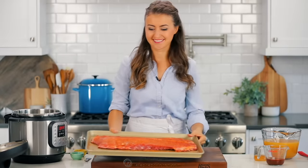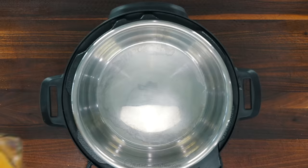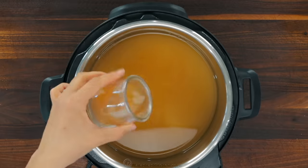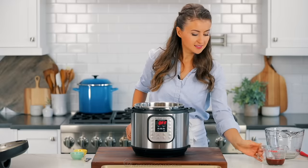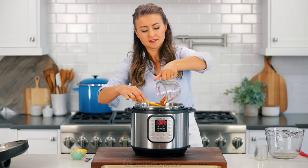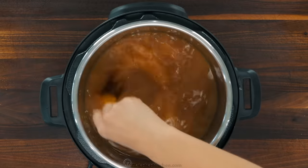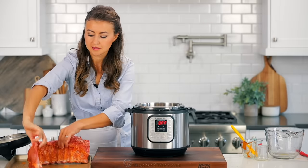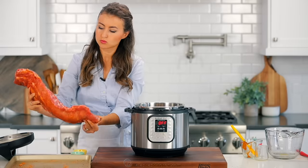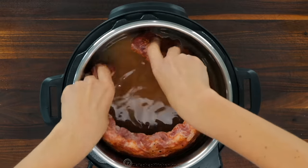The secret to making ribs super fast is using an instant pot, which is a pressure cooker. Into the bowl of a six-quart instant pot, add six cups of apple juice, one-fourth cup of apple cider vinegar, and one-third cup of barbecue sauce. Stir that together to combine. Place the seasoned rack of ribs inside the instant pot, wrapping it around the bowl. The bone side should be facing the center of the pot.